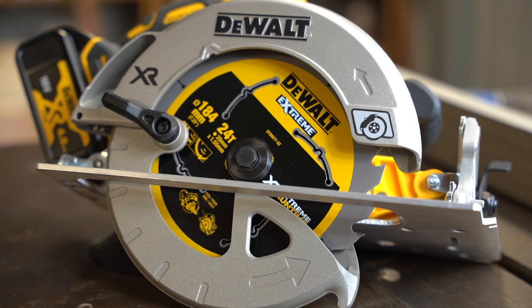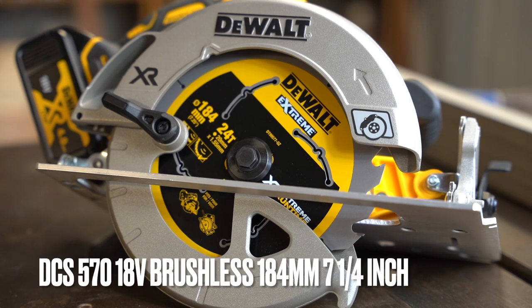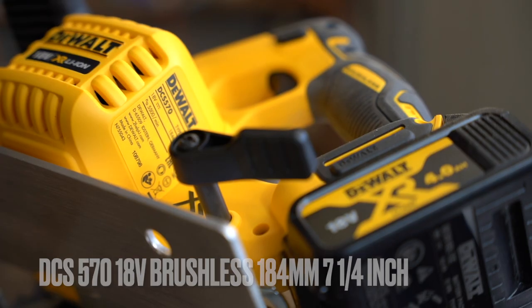Welcome to the channel. Today we're going to have a look at this DeWalt circular saw — it's an 18-volt brushless saw, model number DCS570.